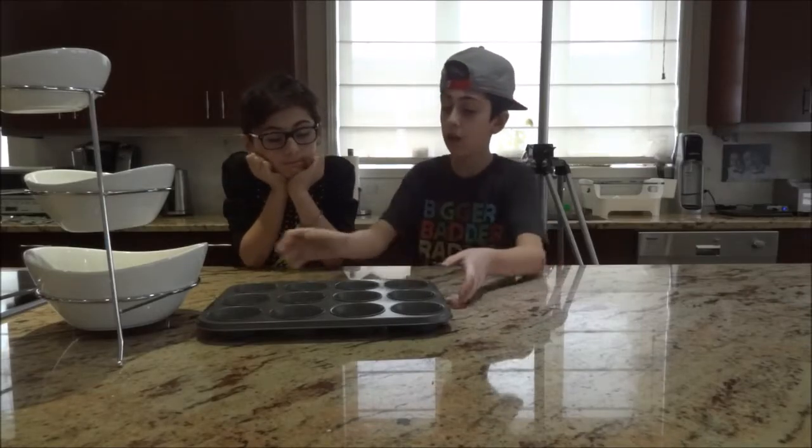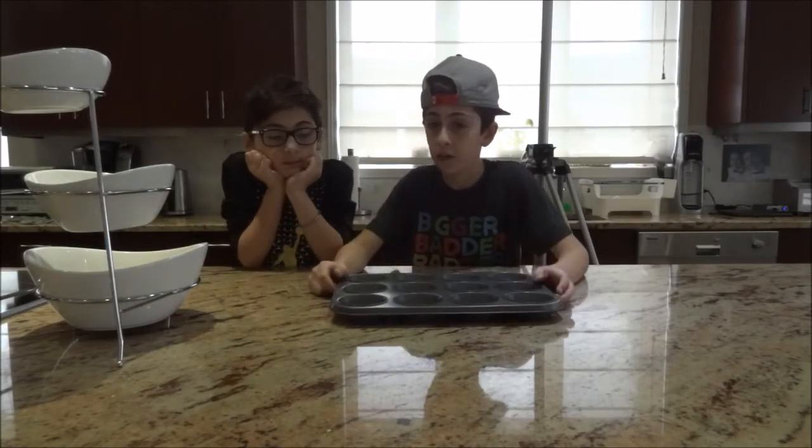Hey guys, what is up? It is me, Zane. So today we're going to be baking muffins because we're bored.